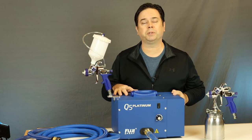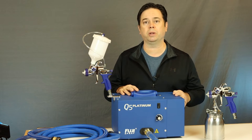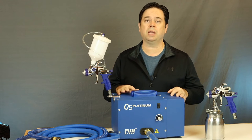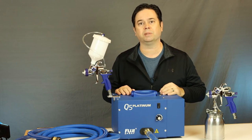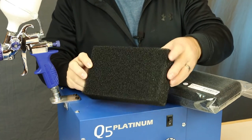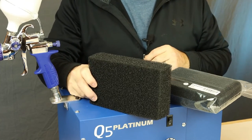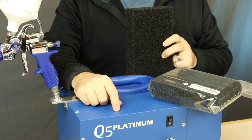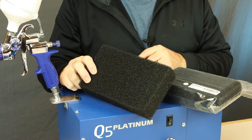Let's pull the internal filter out of this unit and show you how to wash it. You always want to have at least two filters on hand, because you don't want to put a wet filter back into the unit. If you have two on hand, pull the dirty one out, wash it, and while it's drying, pop the replacement filter in and you won't miss a beat. This is what the filter looks like — Fuji item number 5029, eight inches long by five inches wide and two inches thick. Consult your manual for your specific turbine model.